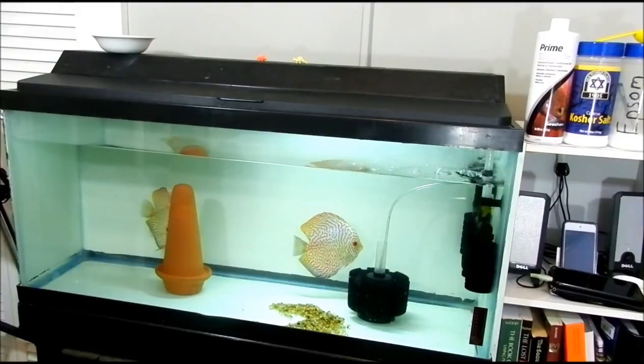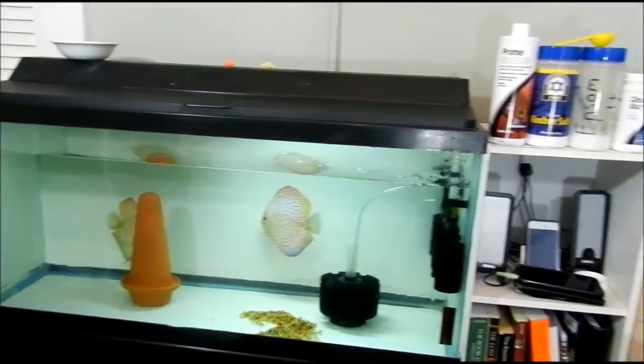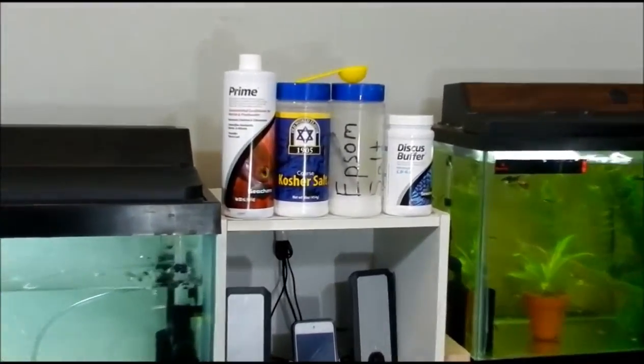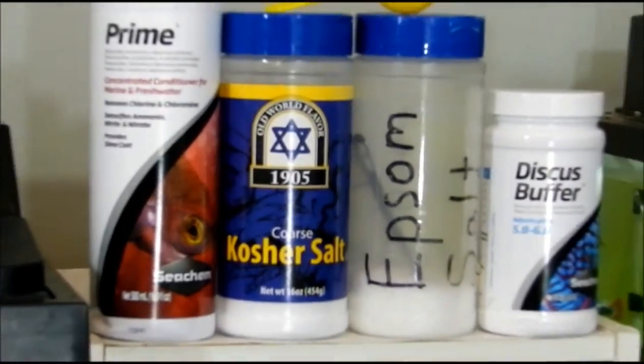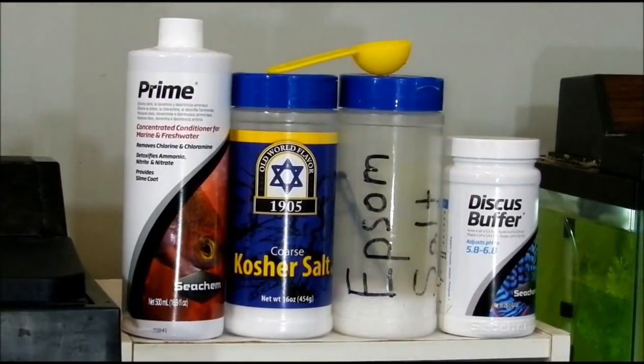I have two five-gallon water jugs, the same kind of Culligan water jugs — the blue ones you've probably seen before. I use the water, and as soon as I'm done using the water out of the jugs, I prepare more water for the next day. Right here I have the stuff I use on a regular basis. Sometimes I use other chemicals if I'm treating for some type of parasite or infection or any other specified reason, but for my daily usage, this is what I use.